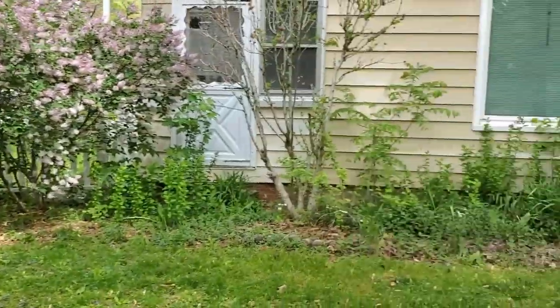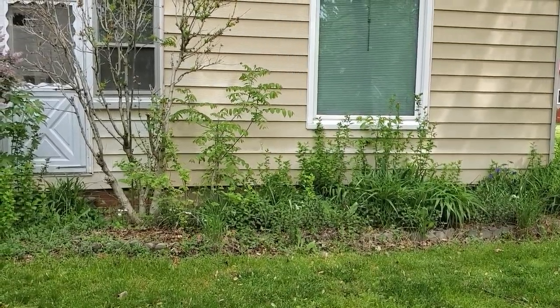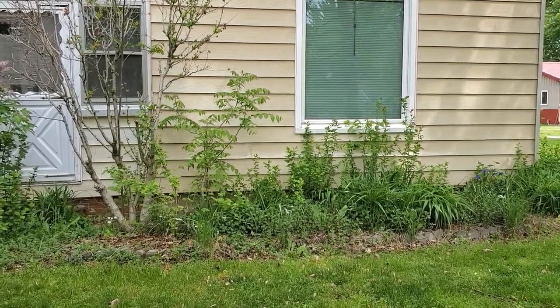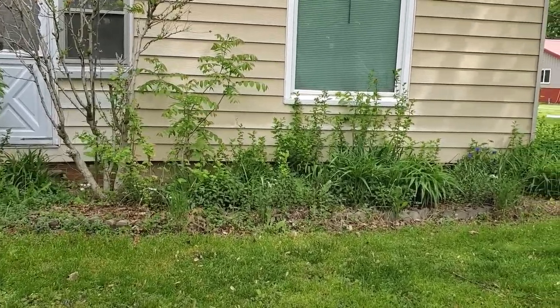Moving over to this part of the house, I've started tearing things out, so it's kind of in transition. The tall things are Rose of Sharon, the short things are daylilies, and the shorter things are chocolate mint. Yeah, I planted mint in my yard on purpose — it's lovely when you're mowing the grass.